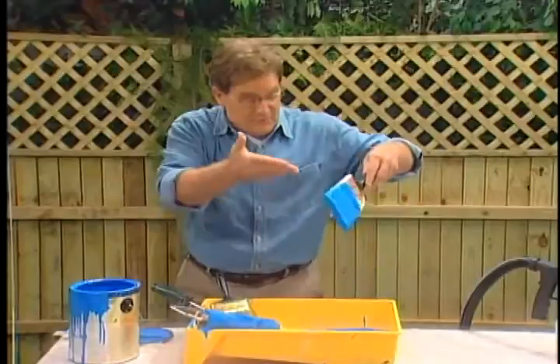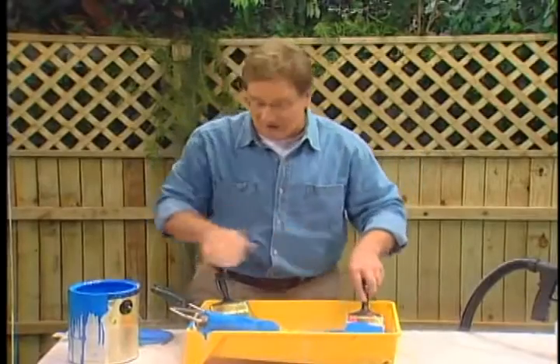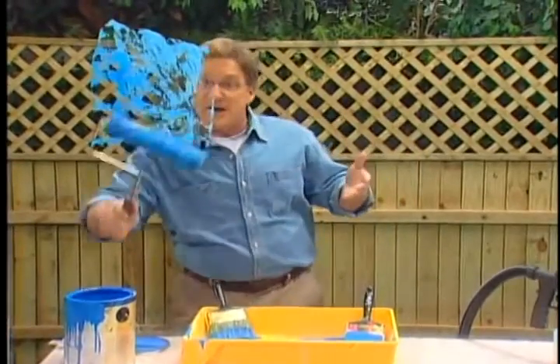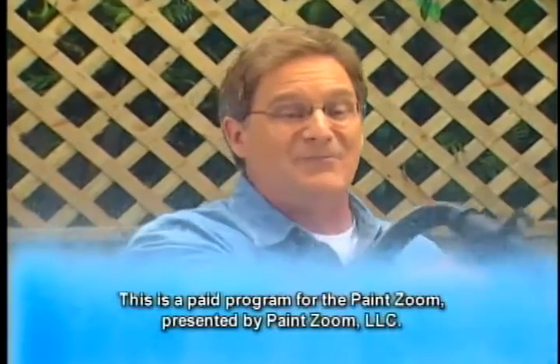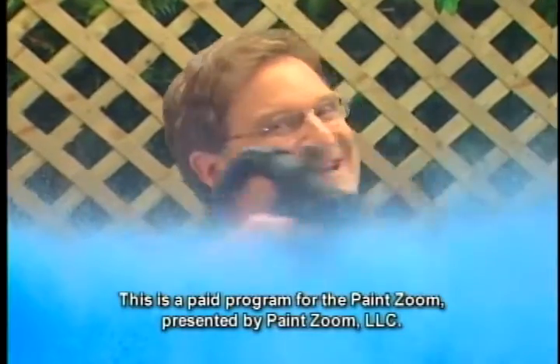You've got a choice. You can battle the spills and splatter of a paint tray, guess at how much paint you put on the roller and hope it comes out evenly, fight the smears and smudges and slow-motion painting of a brush — or you can pull the trigger on the fastest, easiest way to paint: the PaintZoom. One coat, perfect coverage every single time.